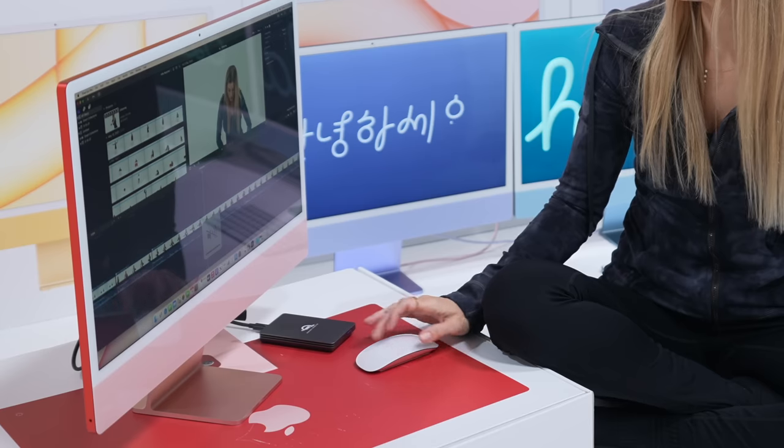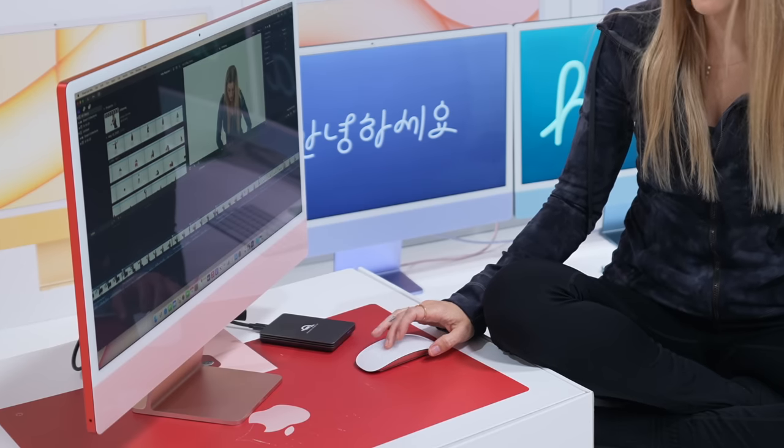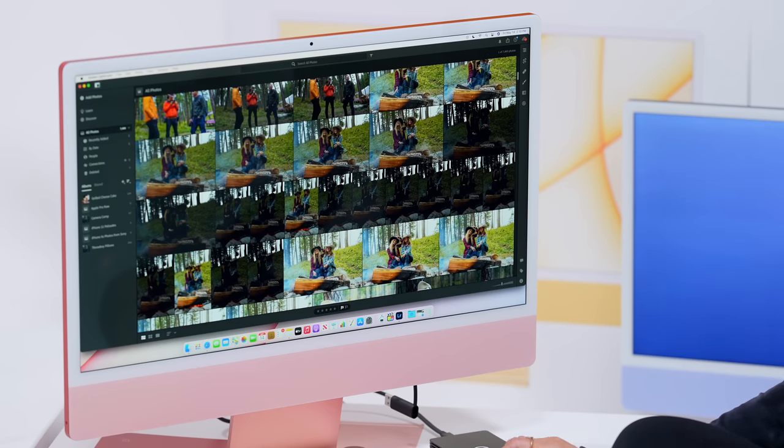I'm a huge fan of the Magic Mouse for editing because I do a lot of scrolling. To be able to just scroll up and down the timeline is incredibly helpful. This video is not quite done yet, but the video that you're watching is obviously complete. So clearly I did finish the video. Let's check out Lightroom.